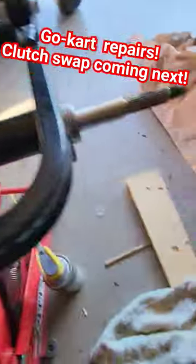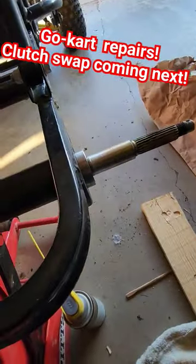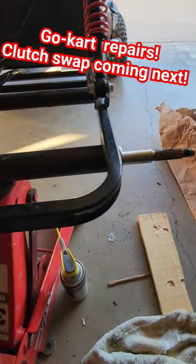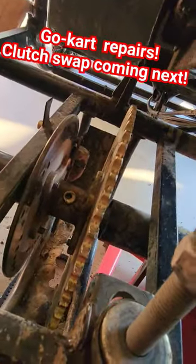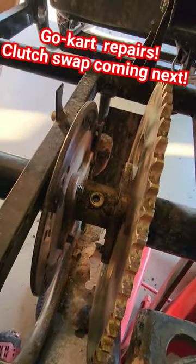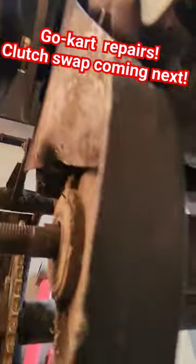You have to get a block of wood and pound the axle either one way or the other. I decided to pound this end out, and yeah, it just slides out. Slap your new sprocket on the hub and slide your axle back in.